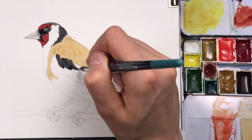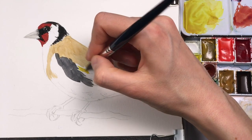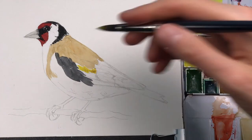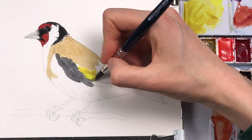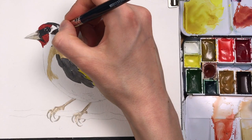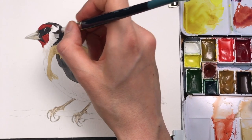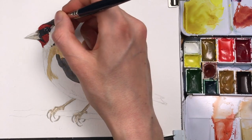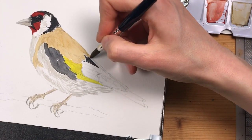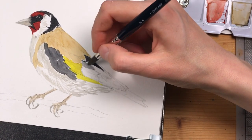Now that the black part on the wings has dried, I can go in there with lemon yellow and work on the neighboring areas. This is diluted gray and I'm spreading it, adding a sort of feather texture to the white parts of the bird. Now the yellow and golden parts of the wing have dried and I can go back in with my gray and add the black parts of the wing.